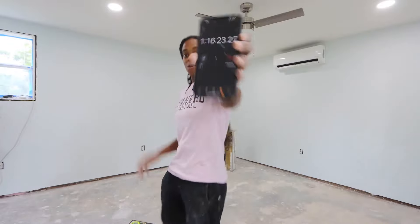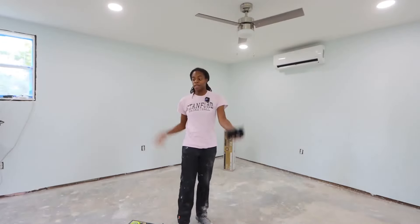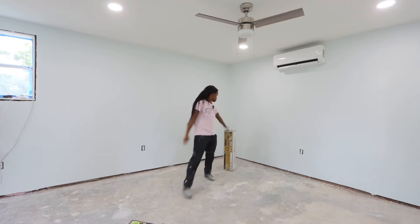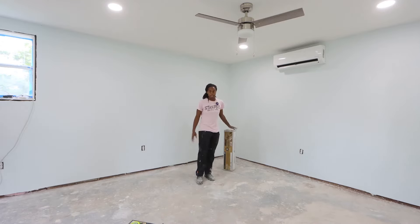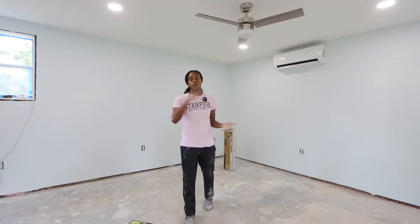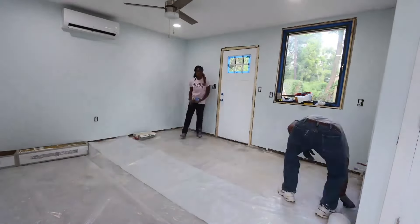It took us one hour and 16 minutes to clear out this space, get up all the nails, and flatten the floor. Now it is time to lay down our six-millimeter clear plastic vapor barrier. We're going to lay it down everywhere and the flooring will go on top of that. Let's go.